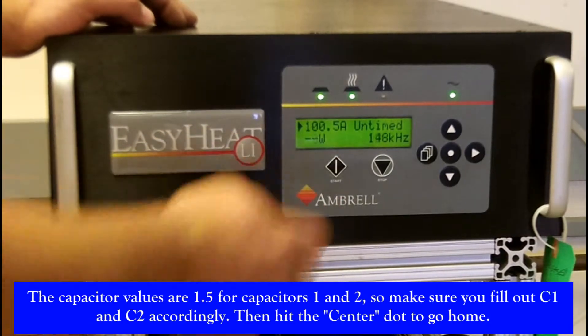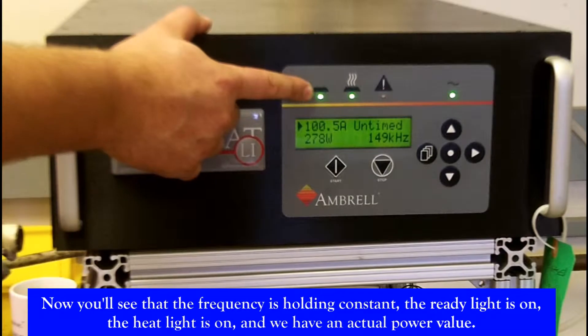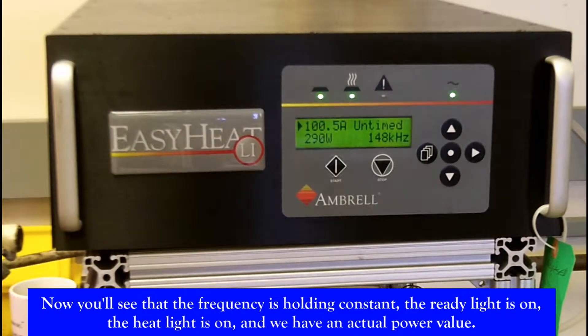Then hit the center button to go home. Now you'll see the frequency is holding constant and the ready light is on. The heat light is on and we have an actual power value.